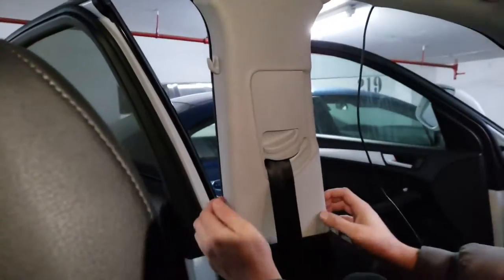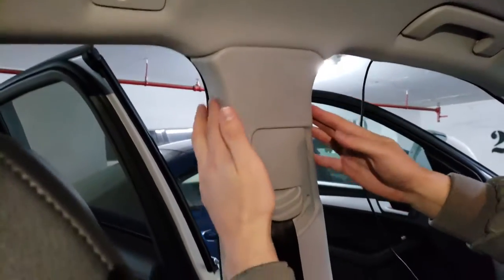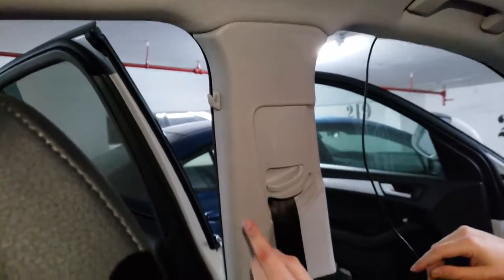This is how you remove the Audi Q5 B pillar trim. There are a few spots where you should look at: one, two and three.